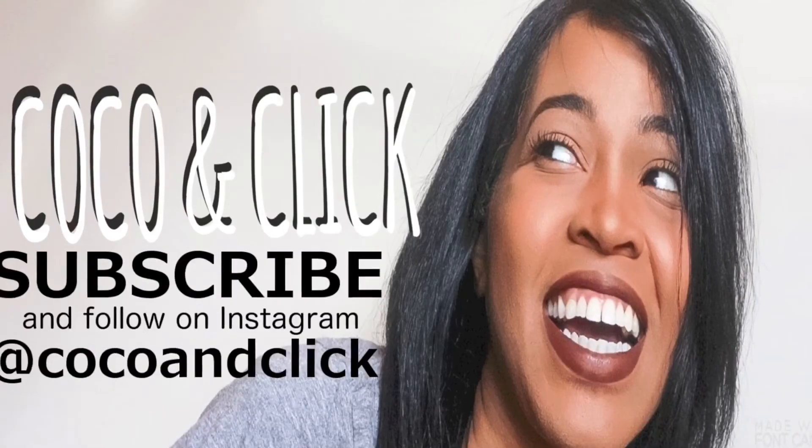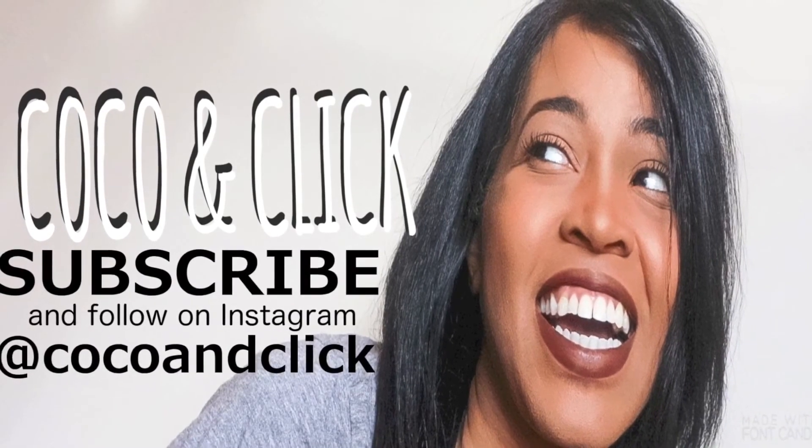Thanks for watching this video. If you like it, give me a thumbs up. And if you haven't already, subscribe. Don't forget to follow me on Instagram. Bye guys.